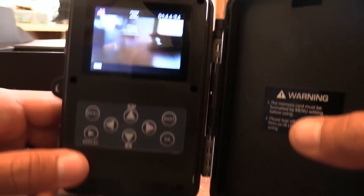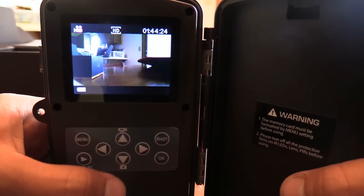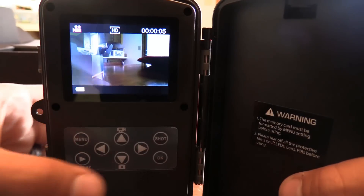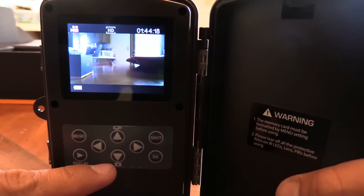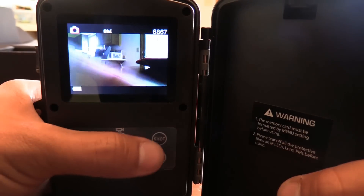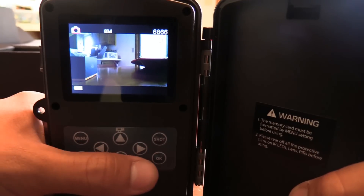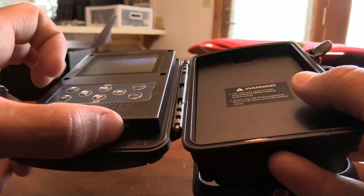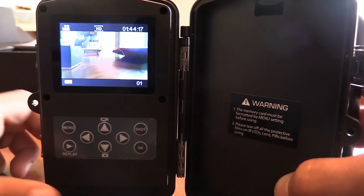From here, if you want to start filming, you can hit shot to just take a picture or video. That'll start the video, so it is now filming as you can see in the top corner here. Hit shot again to stop it. If you push the down arrow, that'll switch it to picture mode, or up for video mode. So pushing it down goes to picture mode and you can take a picture. If you want to set it up to film animals passing by, you can switch it to on, and it'll give you five seconds before the screen shuts off and then it starts to record.